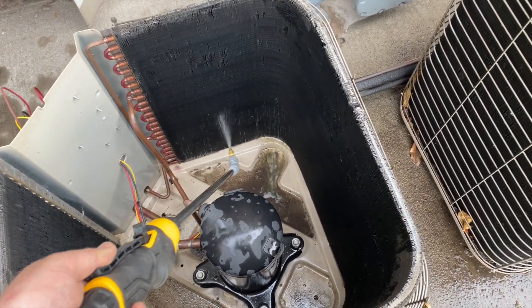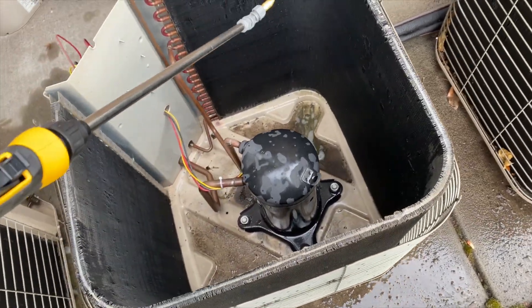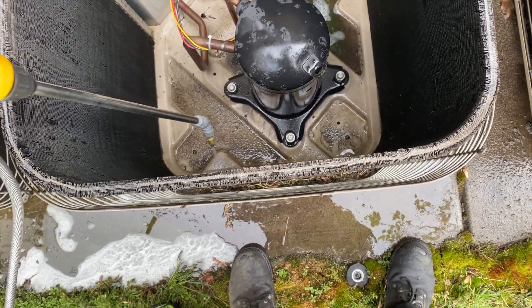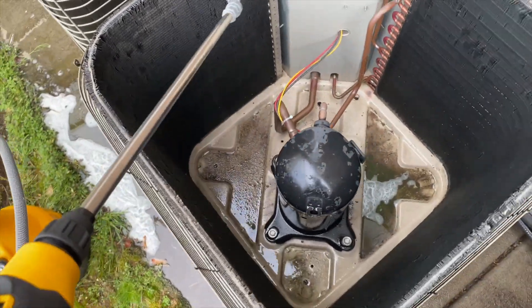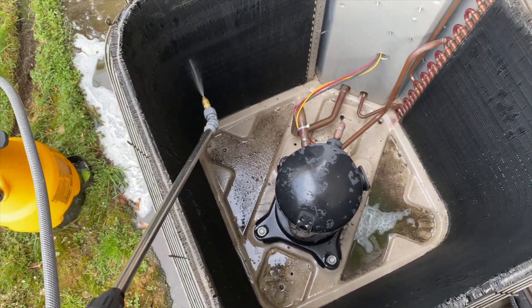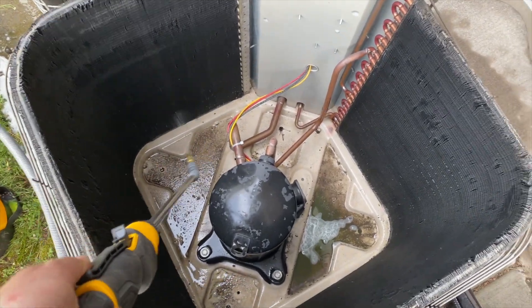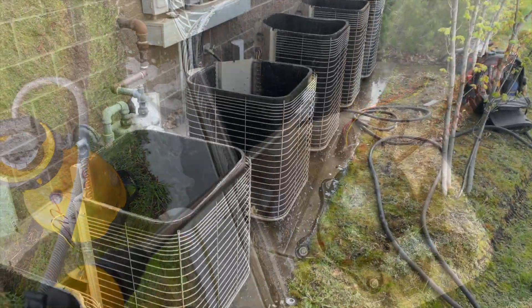Usually I use the HDX cheapos and just replace them every year, but I'm hoping this one lasts longer. What I'm doing here is putting the coil cleaner on all these coils and letting it sit so it can do its thing. I'll start from one side, get these all done, then come back and rinse them all off on the way back — you want to be efficient when doing multiple coils.